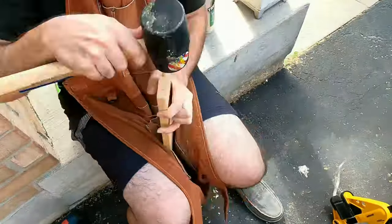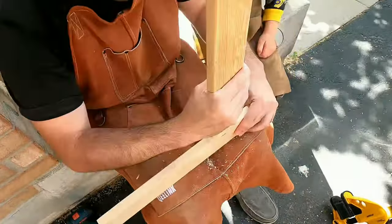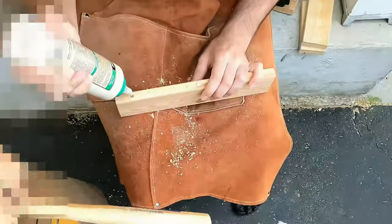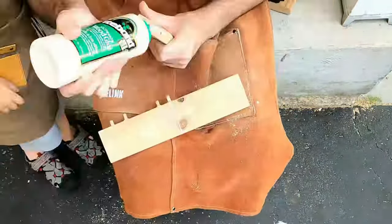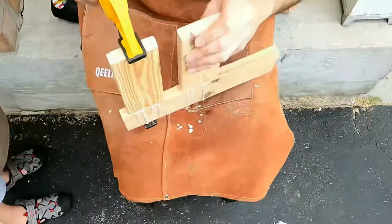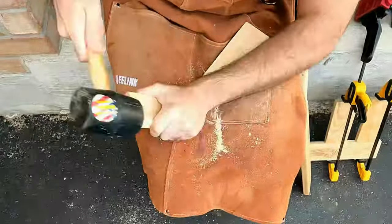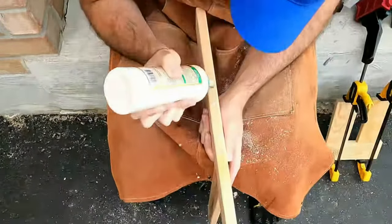Once the legs were done it was time to make the top. That was actually the really hard part, because by this point I completely ran out of any long pieces of wood. So I had to improvise. I decided to start clamping pieces together diagonally, hoping that at the end it will cover enough surface area to be able to put it on the frame of the table.